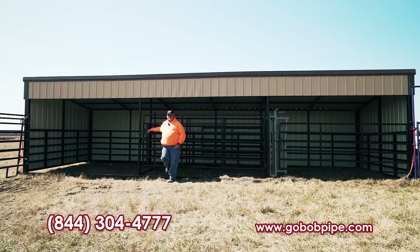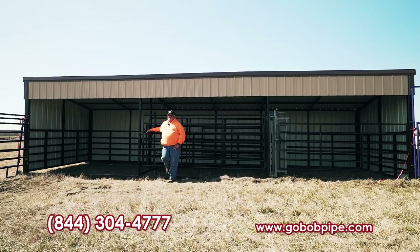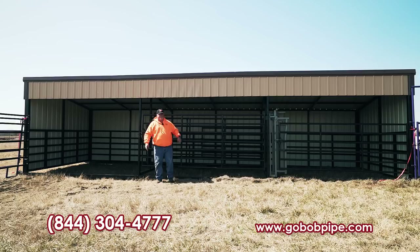We're going to talk about the livestock shelters that we sell here at Go Bob. These are portable in that they can be slid around, but they're very well built — extremely well built. We start with a 12 by 12 and go all the way up to a 12 by 40. There are a lot of different ways you can rig them out. You can put tack rooms in them, a series of gates, divide them up into sections, that sort of thing.